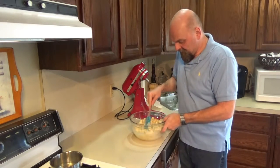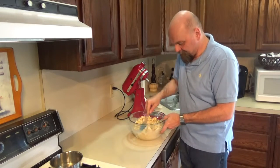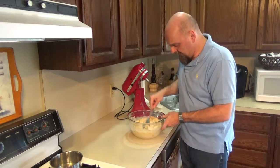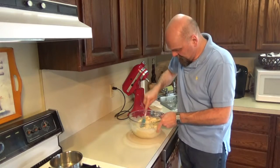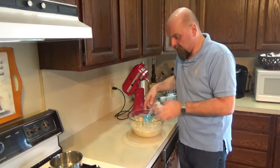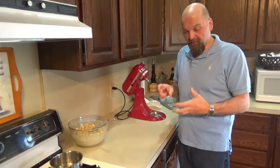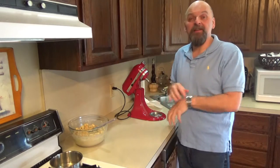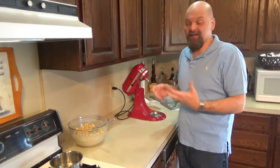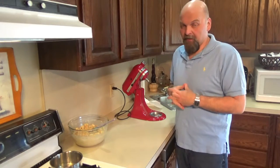I'm just going to stir this around, pressing down on the bread, making sure all of it is getting really soaked up with the liquids. We'll let that sit a minute and continue soaking while we get our ramekins ready — we've got to butter and spray those down and get a big pan to put them in, because we're going to do the water bath technique like you do with a cheesecake. That way the bread pudding comes out very custardy.